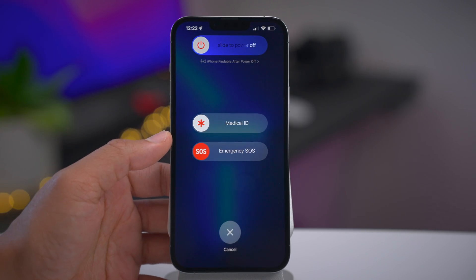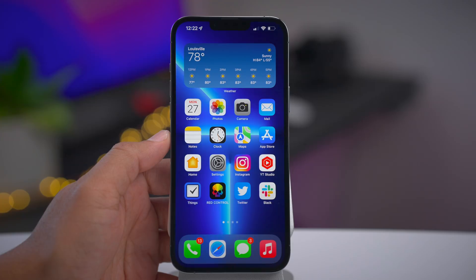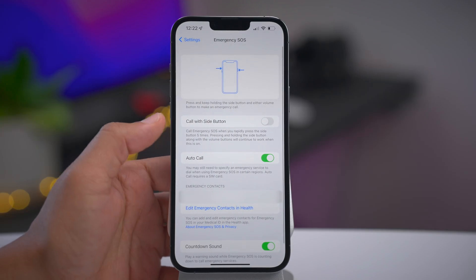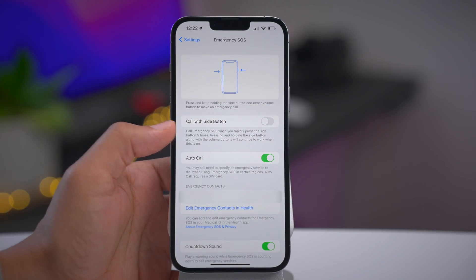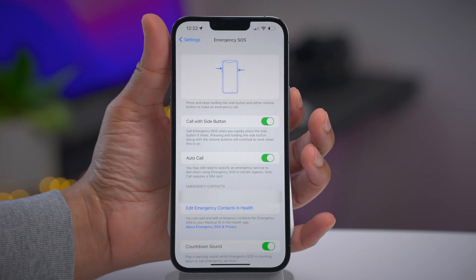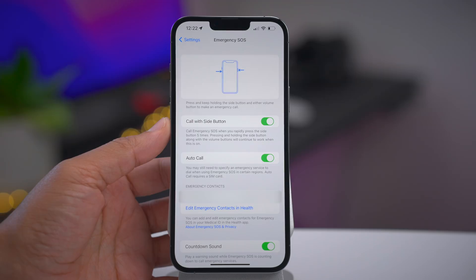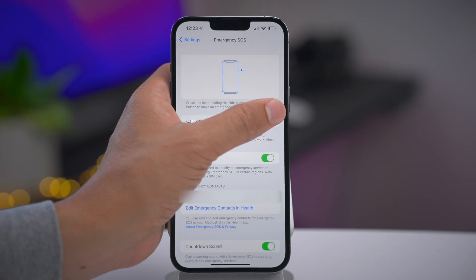There is one additional way to use Emergency SOS that requires you to configure an option within Settings. Go to the Settings app, go down to Emergency SOS, and you'll see 'Call with Side Button.' When you enable this, it allows you to invoke Emergency SOS by pressing the side button five times in succession — a simpler way using just a single button. Those are the three ways to use Emergency SOS — good to know, just in case.